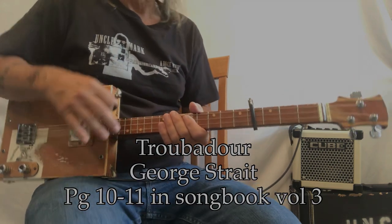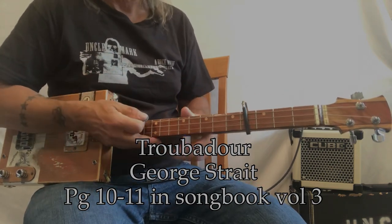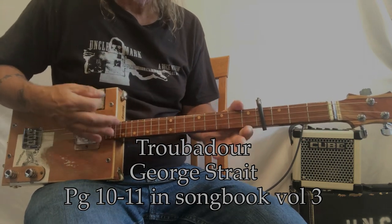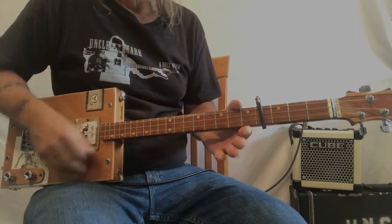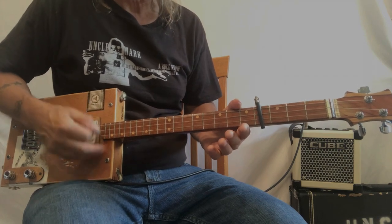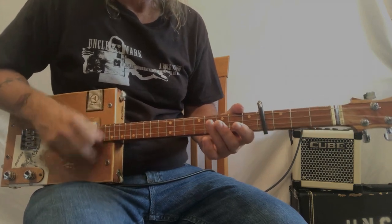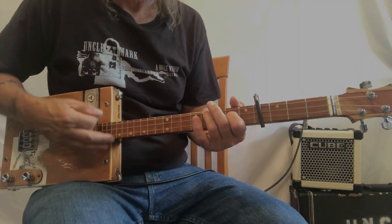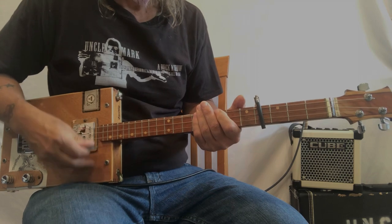I'm going to play a little bit of it, then we'll break down what it is, and then I'll show you how to play it without the capo. So here we go. I still feel 25 most of the time, raise a little cane with the boys.